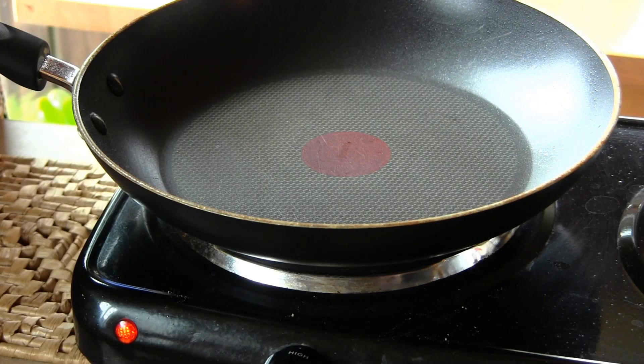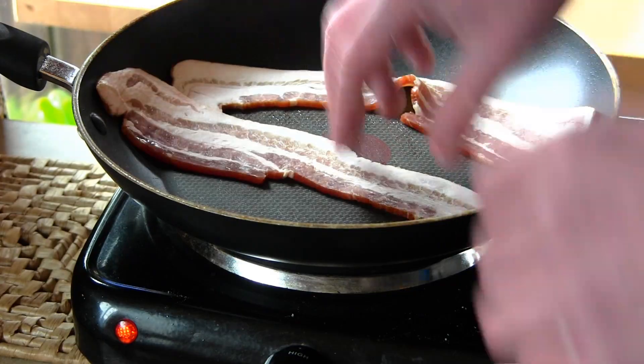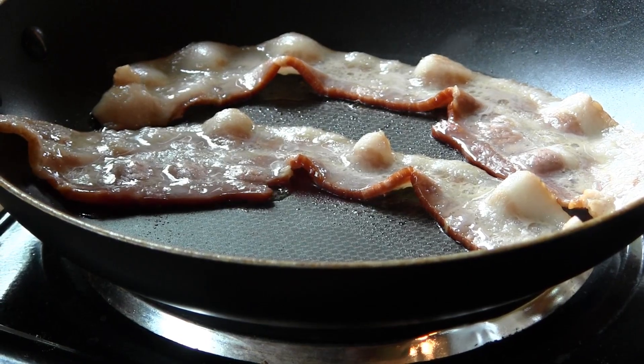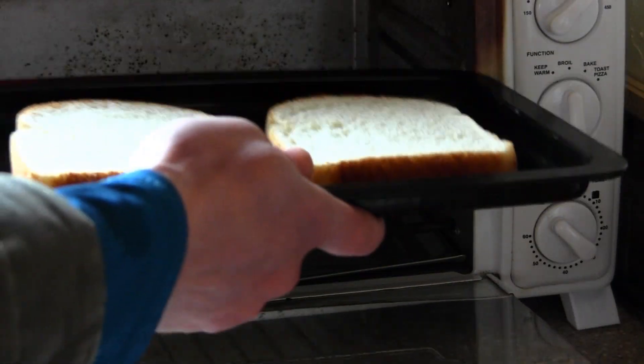Now that our pan has heated up just a little bit, we're going to go ahead and take the bacon and put it right on there. Next, we'll take the bread and place that in the toaster oven.